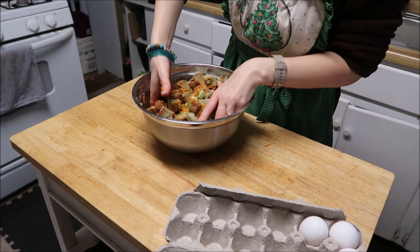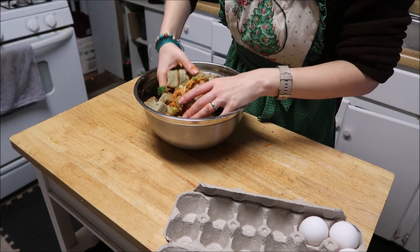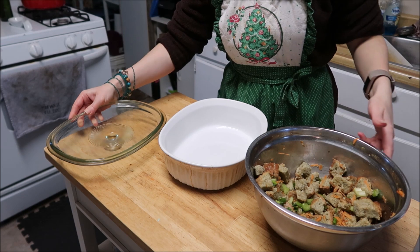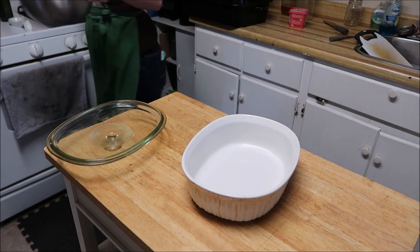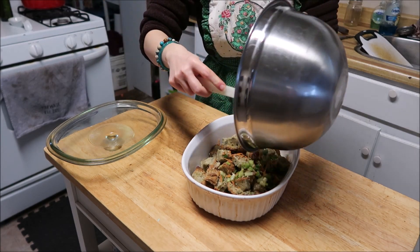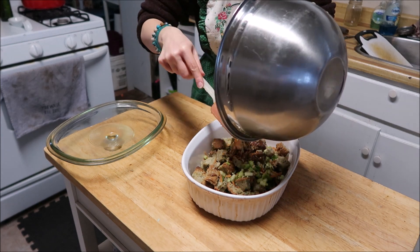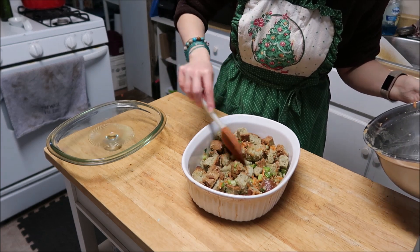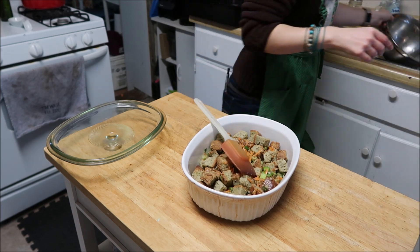We're just going to mix it together. Now I'm done fighting with the stuffing. I've already stuffed the turkey, and I'm taking my leftover bits and putting them into this casserole dish — which I didn't spray, and side note, I should have done that. The pan came clean pretty easily, but I still should have sprayed it. I did let the stuffing sit for a while to see if that would help soften it up, but it never actually did — it didn't work.